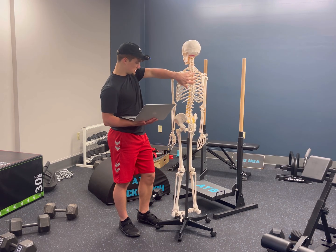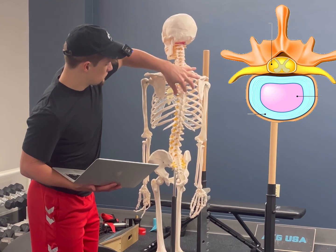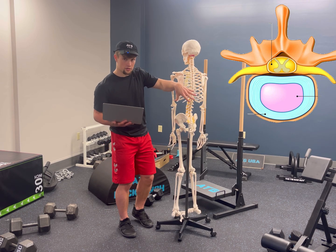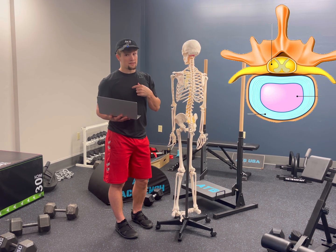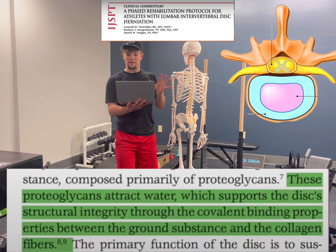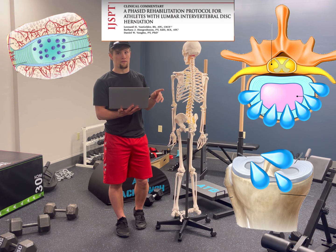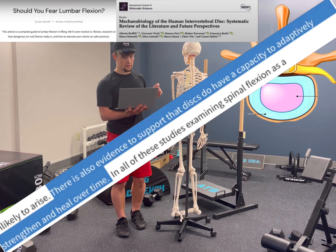The big difference between the spine and the extremities is the focus on the intervertebral discs. These structures provide cushioning between each spinal segment, much like the meniscus provides cushioning to the knee. It's a very controversial topic on whether or not it's safe to put loading on these structures. It is my responsibility to ensure I'm sharing the truth about what the science says. When these structures are stimulated, they will attract water into themselves to offset future forces, much like the meniscus water cells do. The intervertebral discs also have the capacity to adaptively strengthen and heal over time.